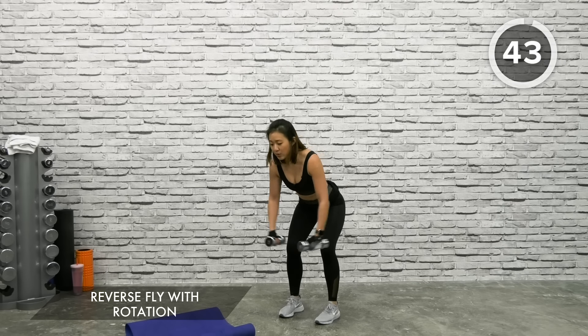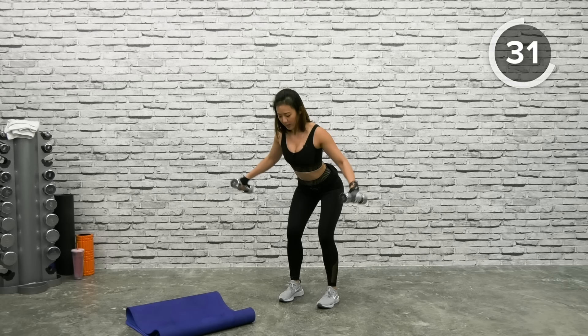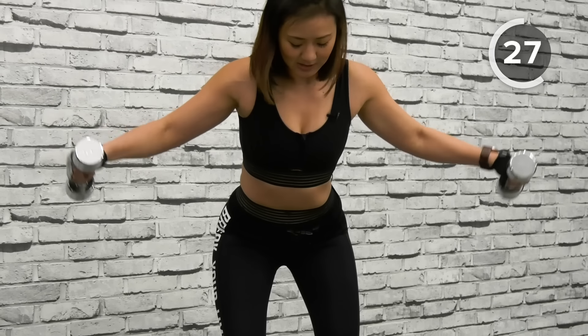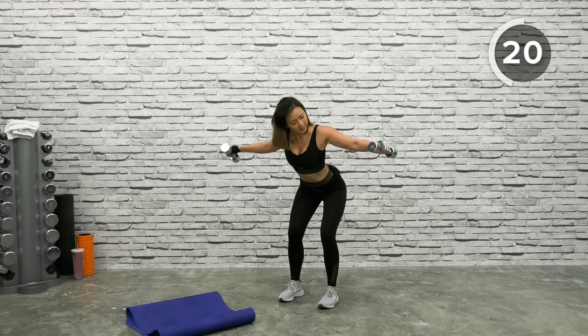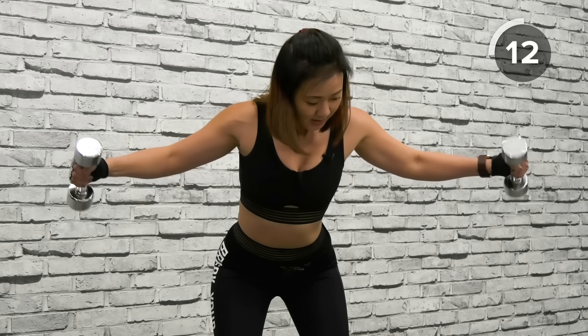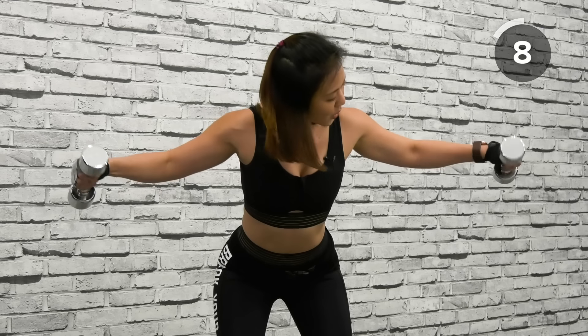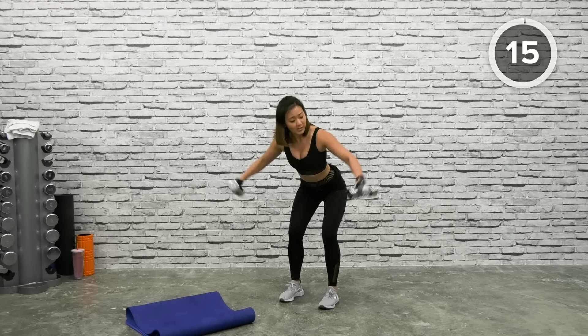Reverse Fly with Rotation — choose your option. You can start with reverse fly without rotation, and remember to keep your elbows slightly bent. Reverse fly, squeeze your upper back, rotate through your shoulders and arms, and back down. Squeeze your upper back — shoulders and arm work. You're halfway through the second set with one more to go. Strength training is really good to increase muscle density as well as burn fat. Shake it out.